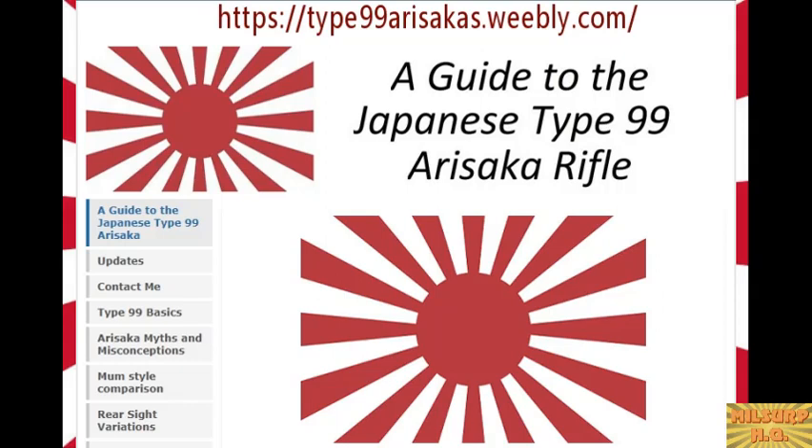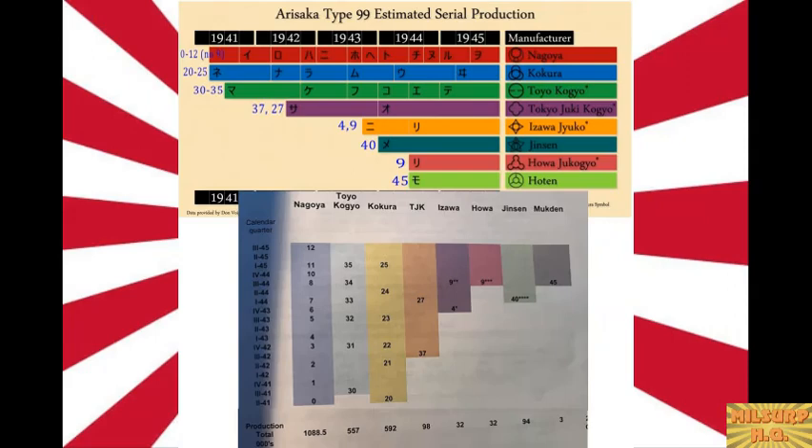Looking at the chart of eight different manufacturers and their series numbers — the series system started because serial numbers were getting so high that hand-stamping individual numbers became impractical. With the Type 38s they were getting into the hundreds of thousands and millions. The early Tokyo rifles — the 'no series' rifles — just went in sequential order. Numbers were getting so high and so difficult to stamp individually that the series marking system was developed.